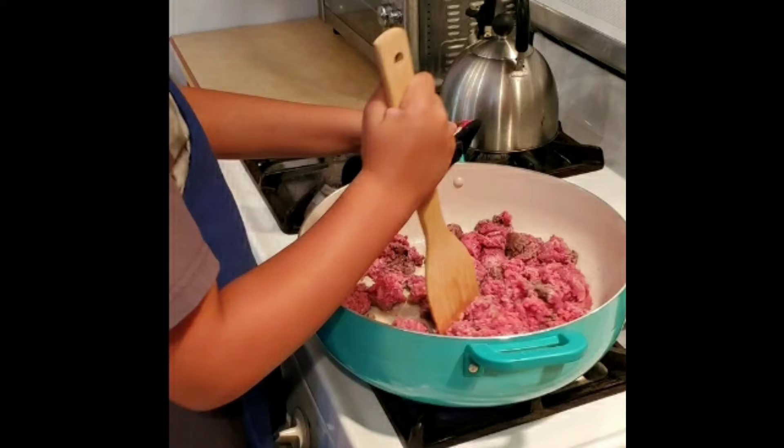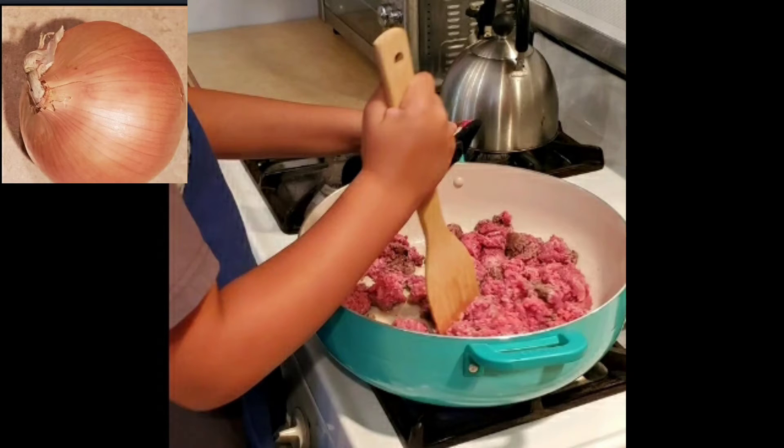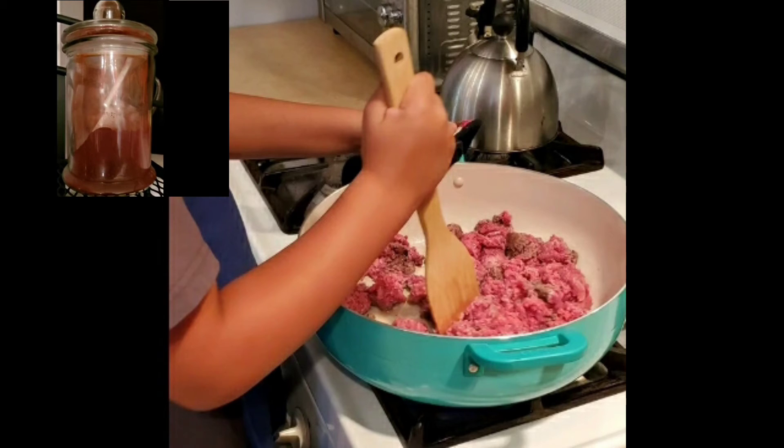We started off with three pounds of hamburger meat and cut that in half, so just used a pound and a half. We used about three quarters of an onion, and I put that in the food processor and pulsed it until it became fine. We used about half a tablespoon of minced garlic, my red chili pepper, and chili powder — we used a quarter of a cup of that.